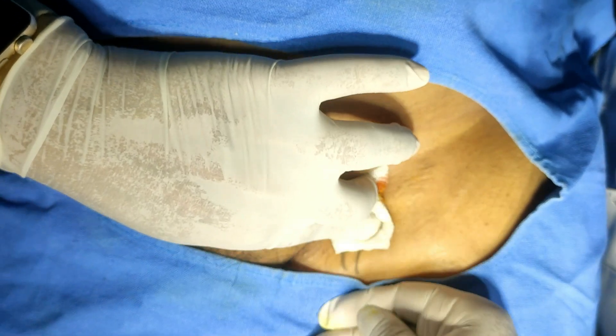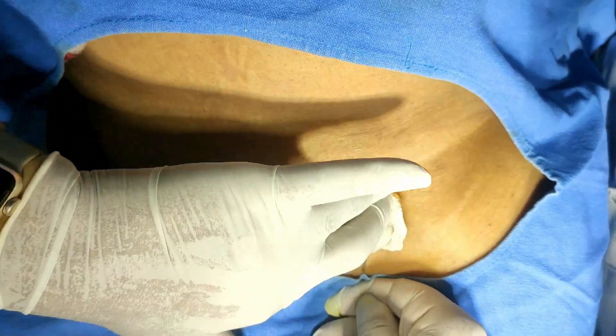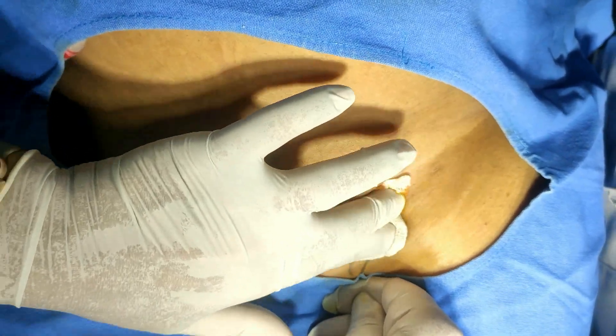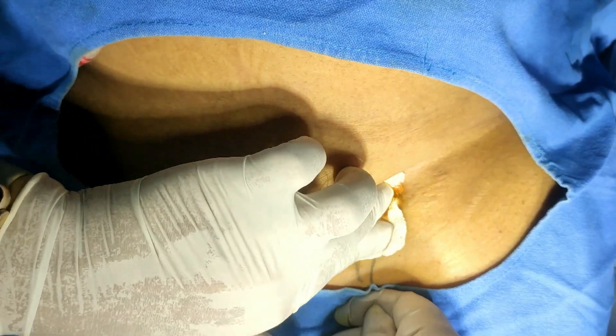Massage this area, but before this apply distal pressure here in order to disperse the solution more in the cranial direction. This is the method for giving the three-in-one block.